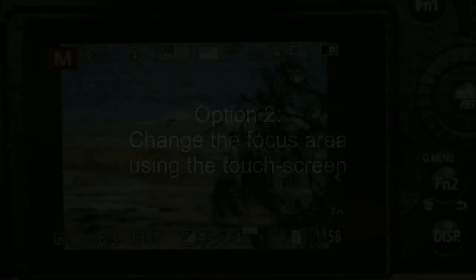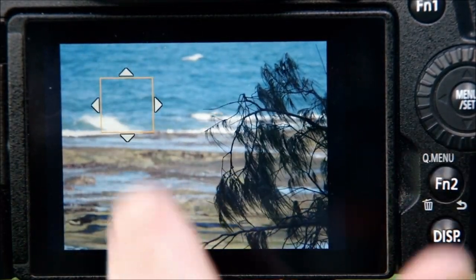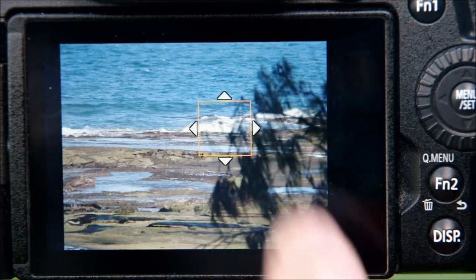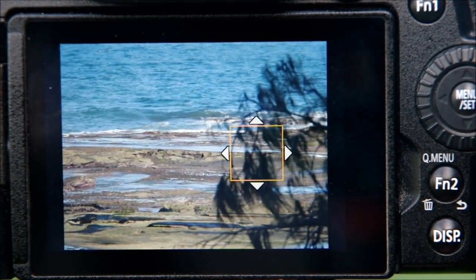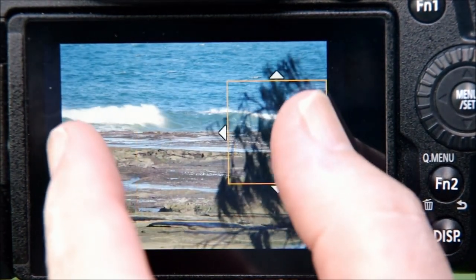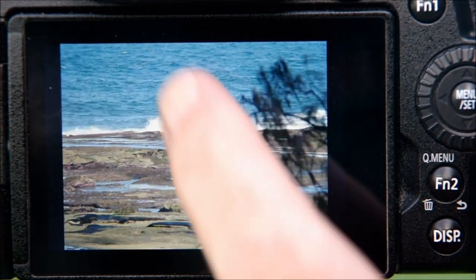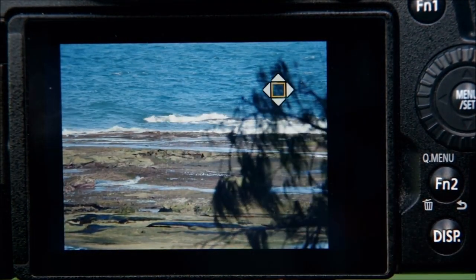The second option is to do it entirely using the touch screen. Simply touch it with one finger and you can drag the focus point anywhere you want in the frame. Touch the screen with two fingers and you can enlarge or minimize the focus area, much the same way as enlarging an image on a smartphone. Again, you can return it to the center anytime by touching display reset, and wherever you leave it, that's where it will stay.